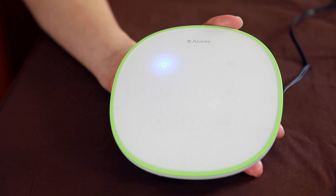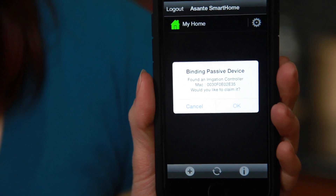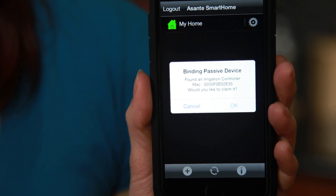Next, power up the irrigation controller. After a minute, you will notice the Wi-Fi signal on the irrigation controller lights up, indicating a successful association with the Asante home extender. The Asante smart home app will then prompt you to claim the irrigation controller.